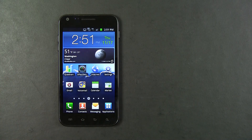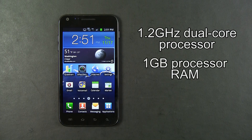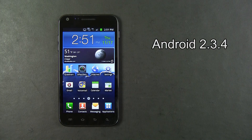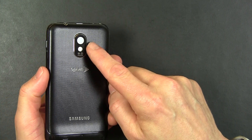Inside the Epic 4G Touch is a 1.2 GHz dual core processor and 1 GB of RAM. The Epic 4G Touch uses the Android 2.3.4 user interface.